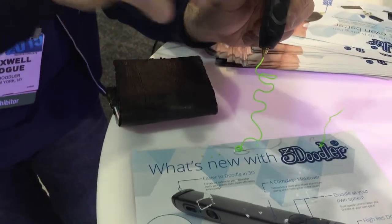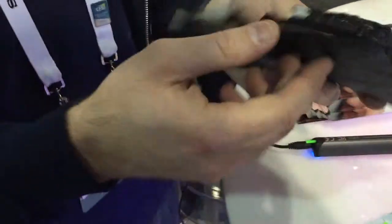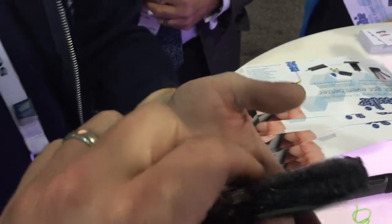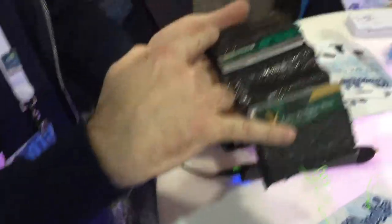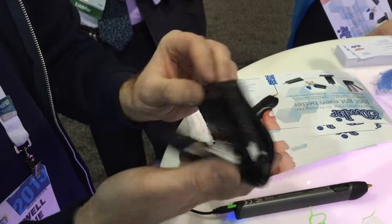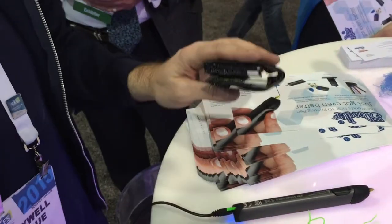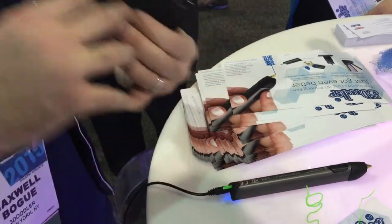That dries in between. I made this wallet in about 45 minutes watching two Futurama episodes. It's a bunch of rectangles — three big rectangles and then two little rectangles — and then you use the 3Doodler to join it all together. I used some tape on a flat surface to give it a nice matte finish. If you want a glossy finish, you can use glass.